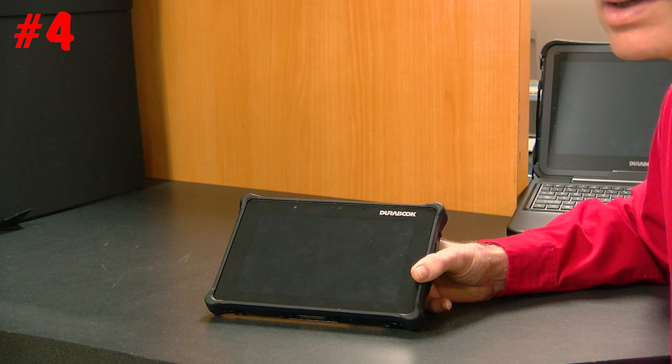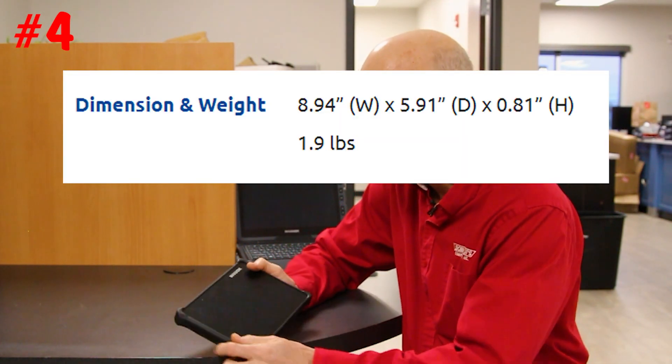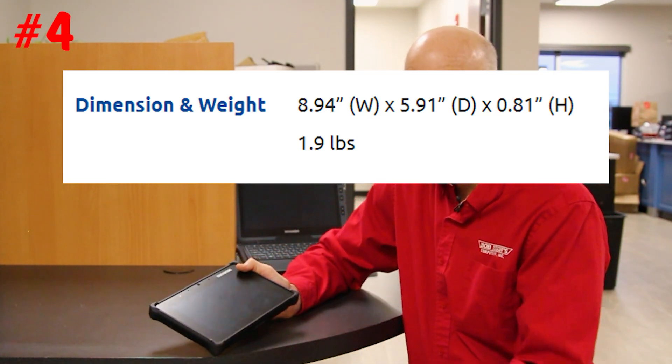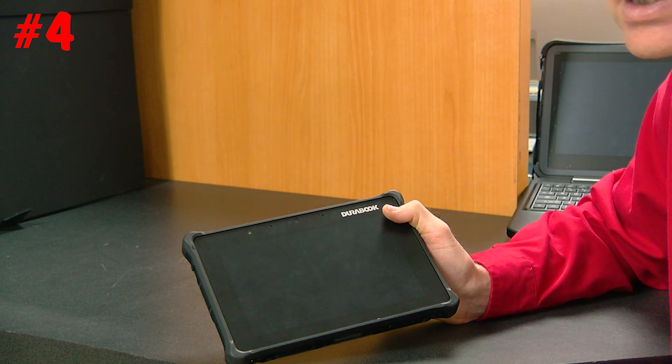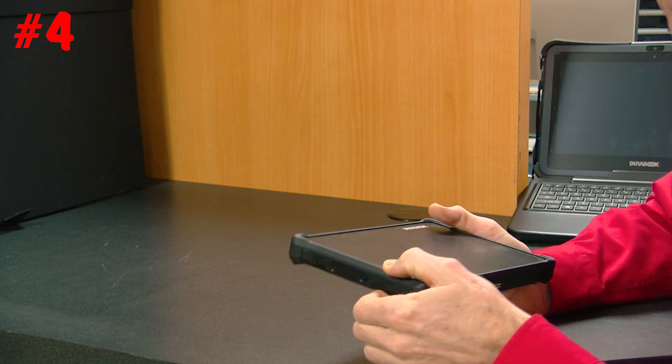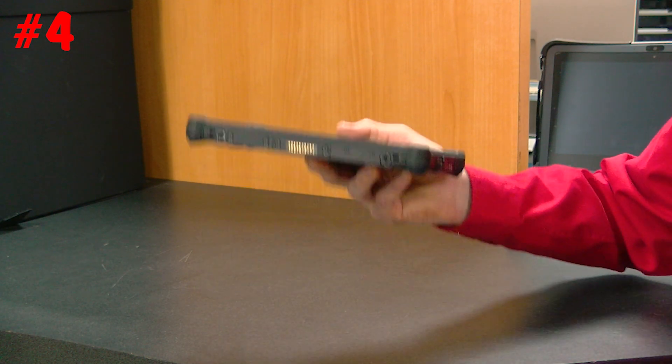Number four is how small this thing is. It's got a nice screen and it's running Windows 10, so for a small Windows machine it's fantastic. It's 8.94 inches wide, 5.91 inches in length, and 0.81 inches thick, and it only weighs 1.9 pounds — very lightweight compared to competitors like the Dell 7212 or 7220, which are in the two to three pound range and very heavy.